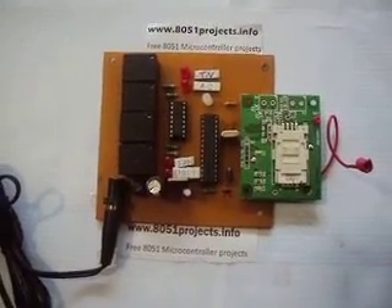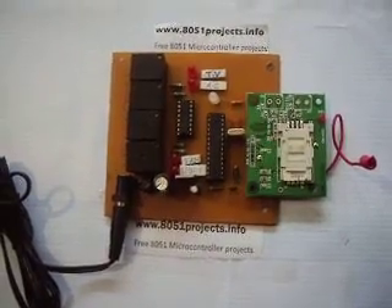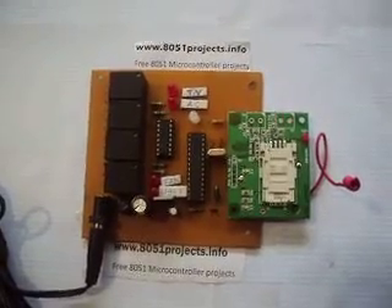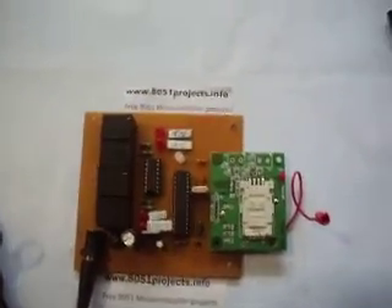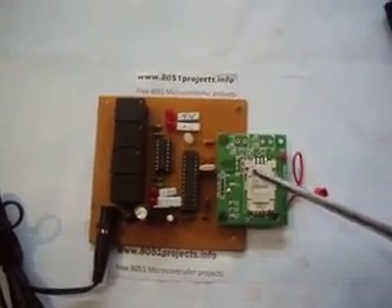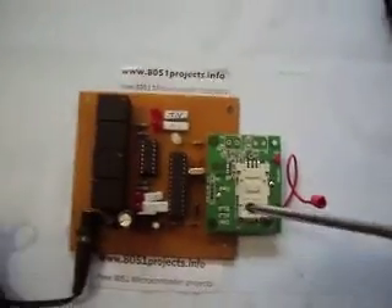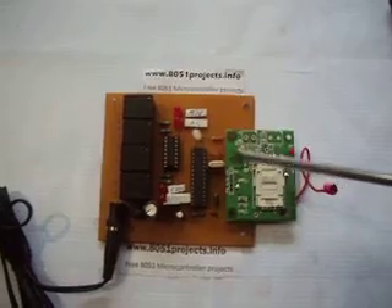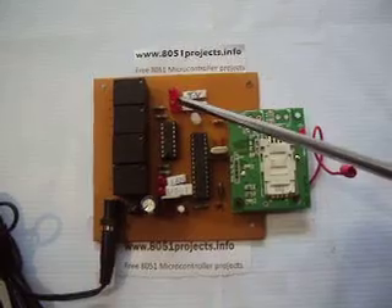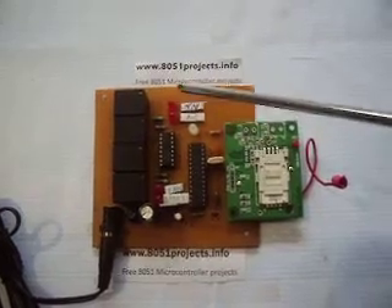Hi all, this is SMS-based device control. By sending just an SMS, you can control any electronic equipment connected to the board. Instead of connecting a mobile, we have connected a GSM modem here, and a SIM card is also inserted. Instead of connecting actual electronic appliances, red LEDs are connected here.